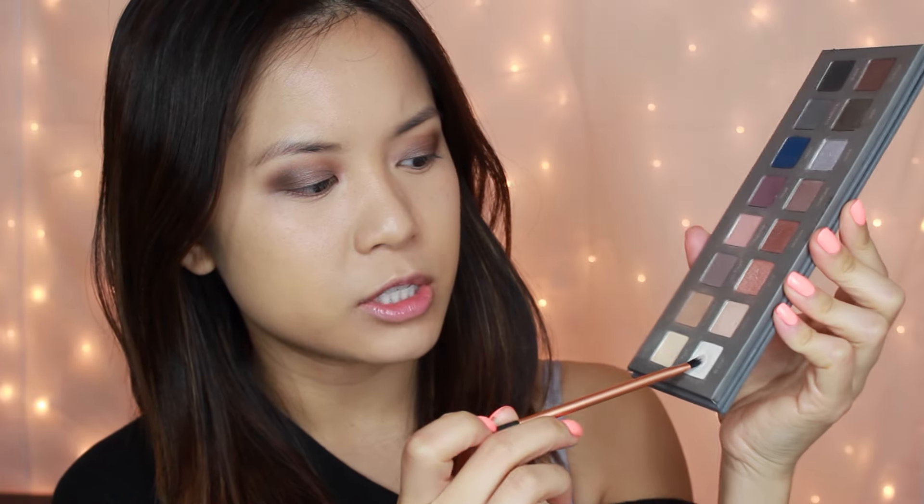For my inner corner highlight I'm using my Lorac Pro 2 palette, taking the Real Techniques Detailer Brush — a really small pointed brush — and going in with the color Snow, a really pretty shimmery white. I'm placing that right in the inner corner and it totally brightens up the entire look. If that's too much for you, just blend it out, but it looks really pretty in pictures. Then I'm using a Coastal Scents BRC-01 brush with the color Resist from the Naked On The Run palette to run that bronzy taupe all underneath my lower lash line.